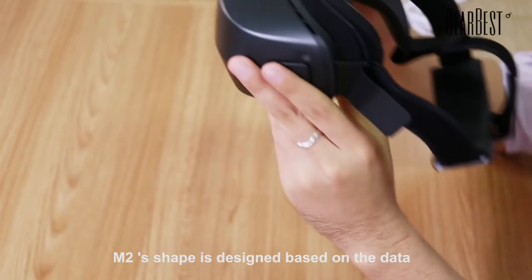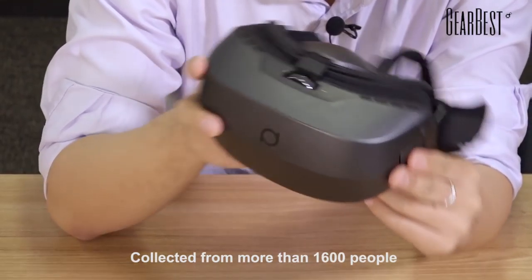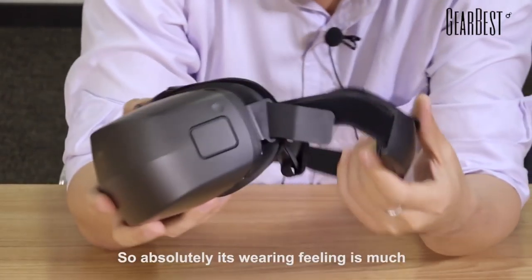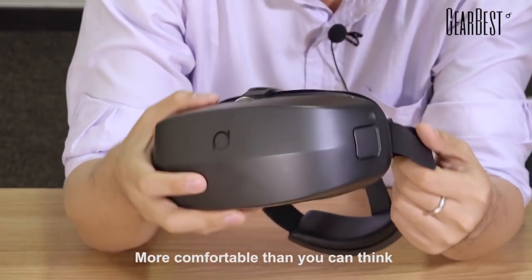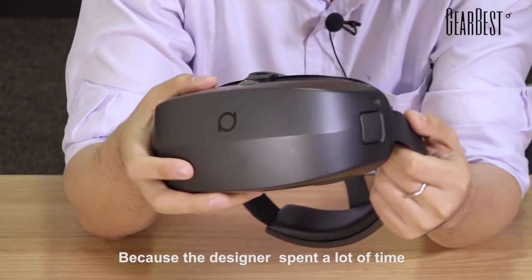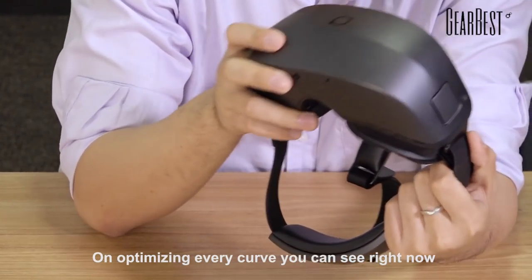M2's shape is designed based on data collected from more than 1600 people. So its wearing feeling is much more comfortable than you can think, because the designer spent a lot of time optimizing every curve you can see right now.